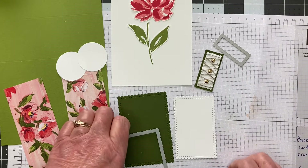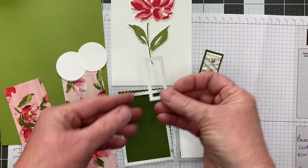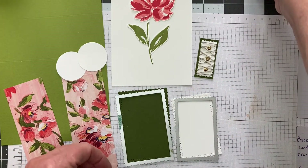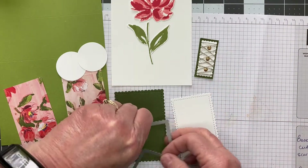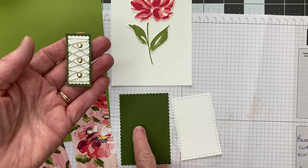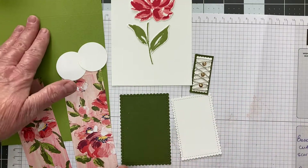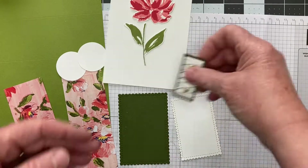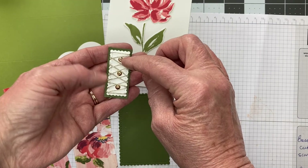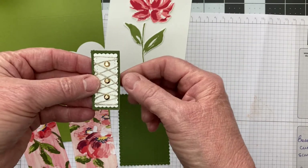I'm going to go over our dimensions. I also used Stitch So Sweetly dies. As you can see, I had dies for this piece and for this piece, and then a die for the little piece that is actually going to go on the inside of the card. I also cut out a piece of my colored cardstock — the two colors I've used are Old Olive and Mossy Meadow.